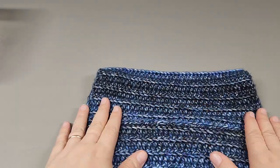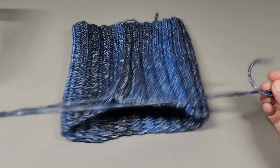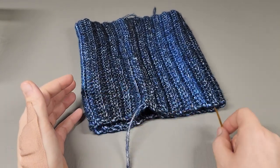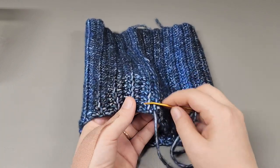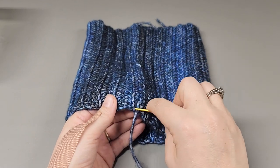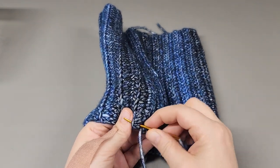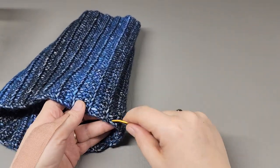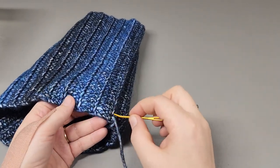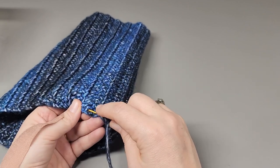There we have it sewn together — it's a nice seam, you can't really see it on the reverse. Since I have a long strand left I'm going to call this the top of the hat. If you don't have enough, just weave in what you have and get another long strand. We're going to go all the way around the top and weave in and out, consistently keeping the stitches a good length apart.